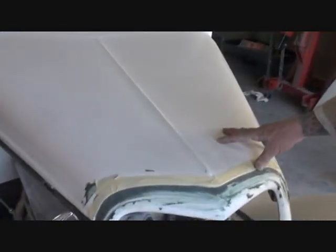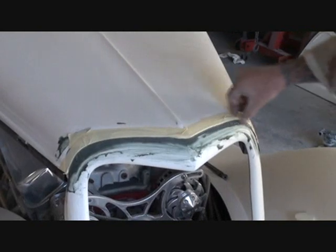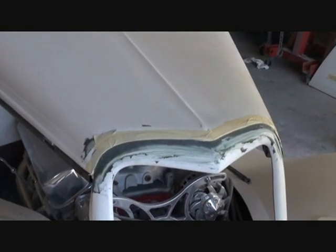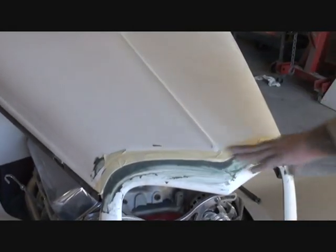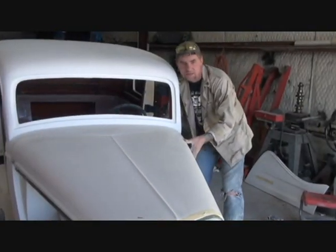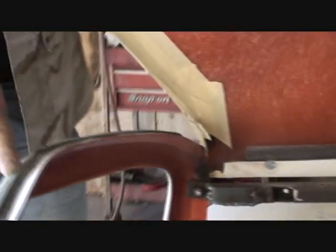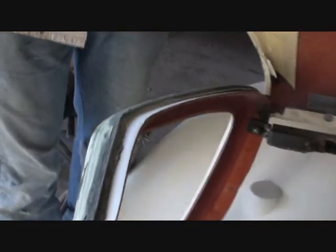When you get your Street Beast car, you're going to notice that when you put your hood on there, there's going to be a gap in between it. If that happens, what you got to do — and you're actually catching this in the middle of me doing it — you got to put tape on the hood itself. The reason you put the tape on there is so the Dyna glass will not stick to the fiberglass on the hood, because it won't stick to tape.